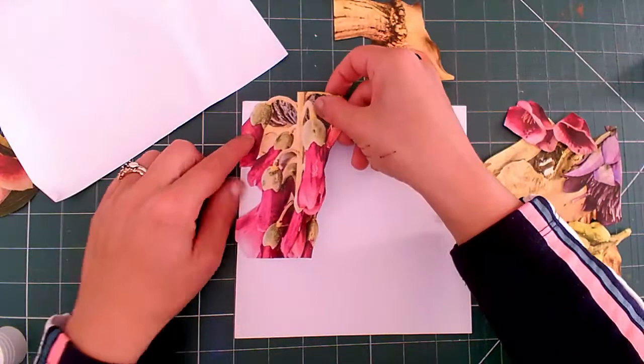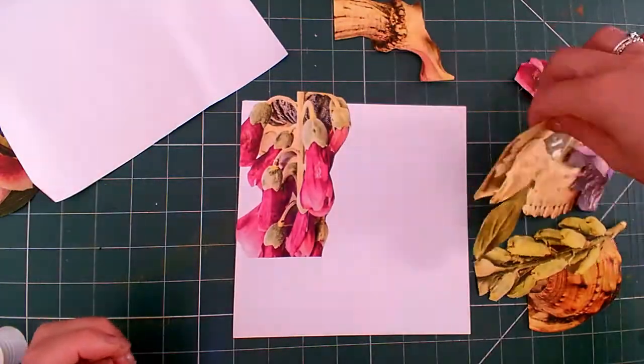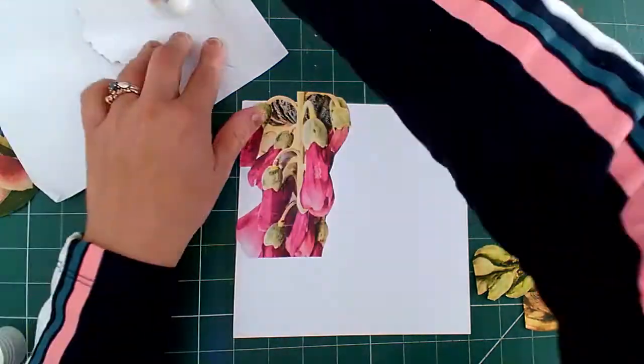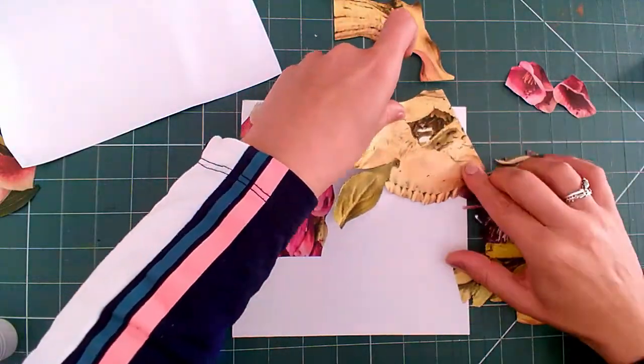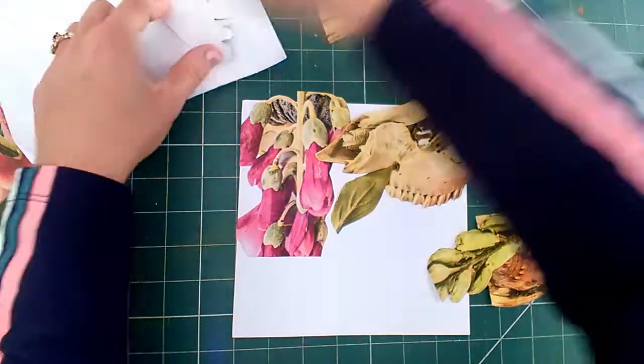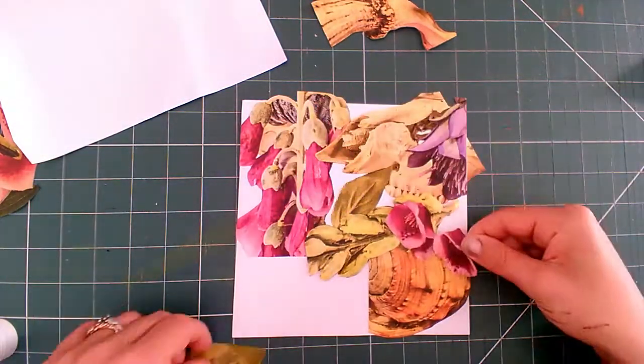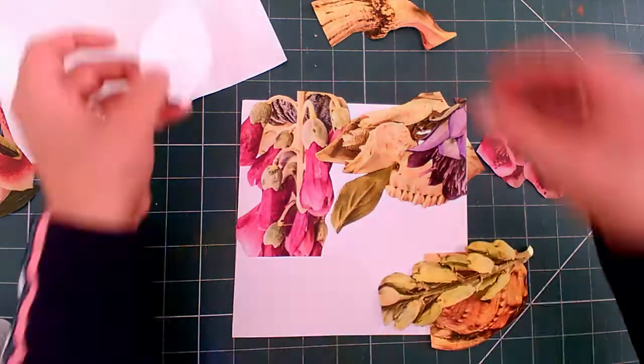Start sticking them down and use a scrap piece of paper to do this to save a mess. If you need to refer back to your photograph on your phone, then this is fine. At this point I'm still being flexible and making new decisions if I think that I can actually achieve a better composition than the photograph on my phone.